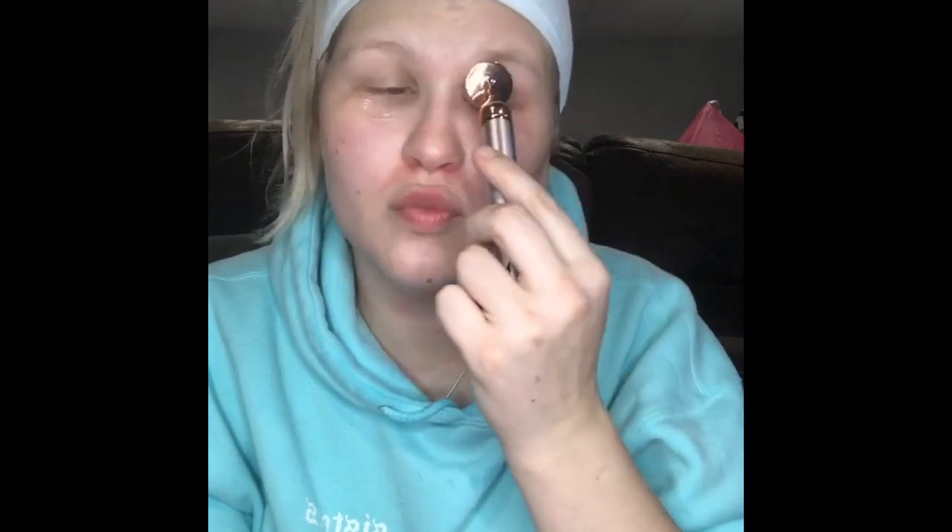I just take the eye serum and put some under my eyes and on top using the cool little eye roller, which actually vibrates. I just work that in like this, rolling it around — it's rose quartz and it's really cooling. It feels really nice under your eyes.